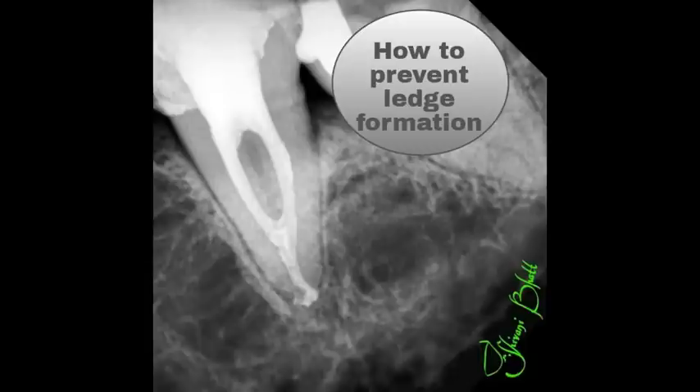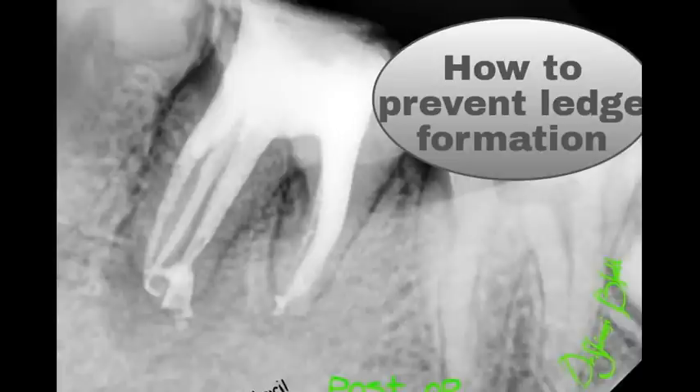Pre-curve all hand files that go in the canal, because a pre-curved file is a smart file and a straight file is a dumb file. A pre-curved file is less sharp and can easily slip through the narrow curvatures of a canal more efficiently, thus preventing ledge formation.